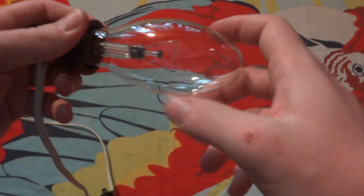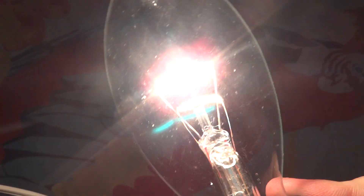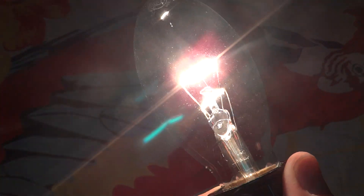So there's the bulb. Get our socket here, screw it in. Let's turn it on. It's very nice. You can tell it does have a straight filament, so when you turn it a certain way you don't get as much light. Turn it back, then you get the whole filament.